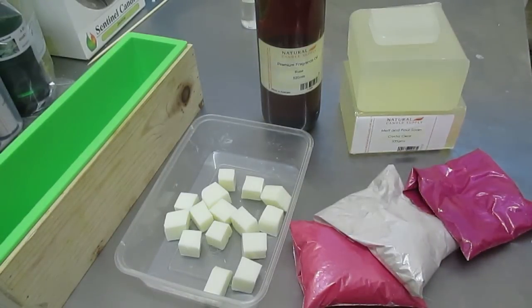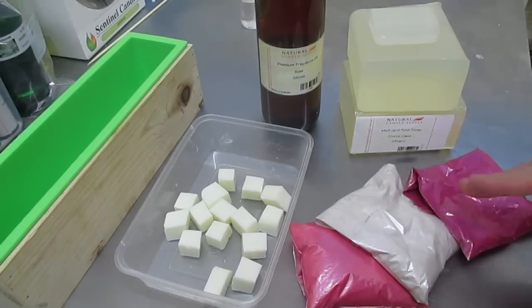I've also got some micas here — pink, white, and farouche — and they're going to be thrown in with the goat's milk, then I'm going to pour all the clear base on top of that, and hopefully the micas will really be picked up and give it a nice swirl. This is another experimental soap so I don't know how it's going to go, but I'm willing to give it a try. So let's get started.